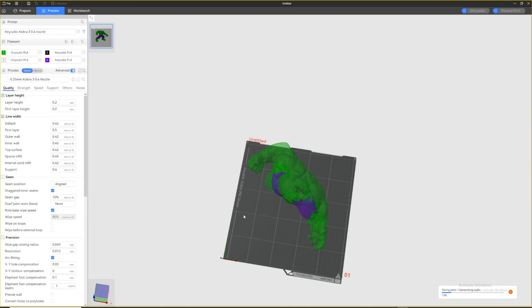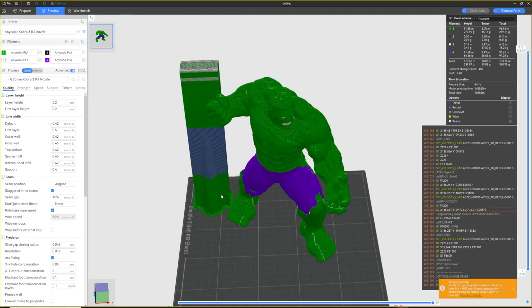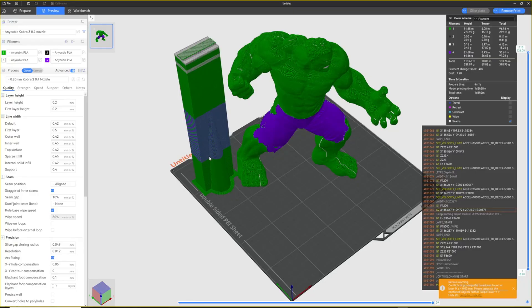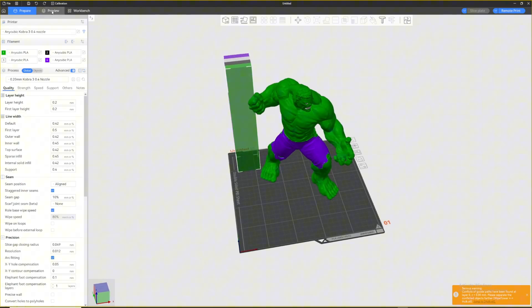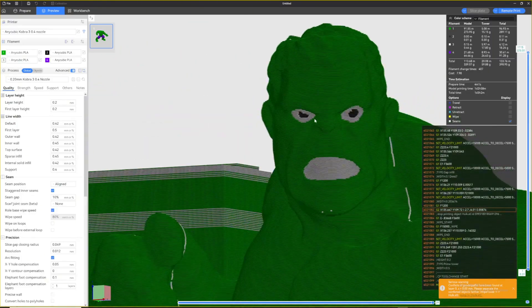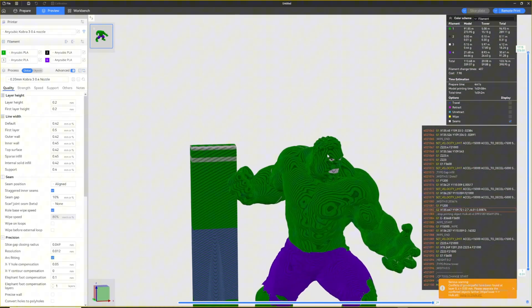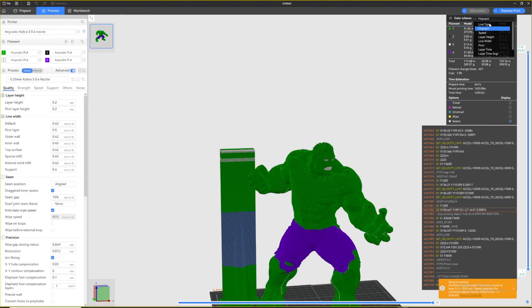The slicer won't let us slice directly because it says the prime tower is out of bounds — this model is too big and the multi-color prime tower doesn't fit inside the build plate. After slicing, you get a warning that the Hulk and the tower are touching. You can move the tower in the prepare stage by clicking and dragging it. The print time shows one day and three hours — quite long.